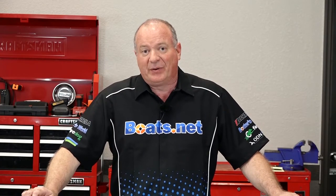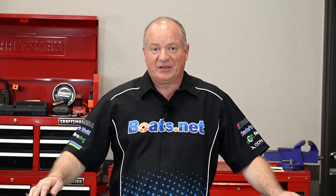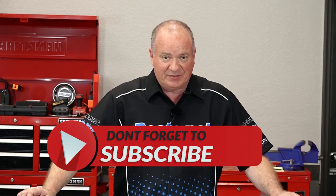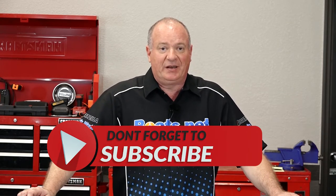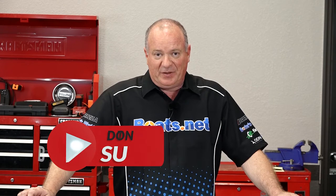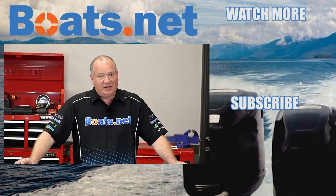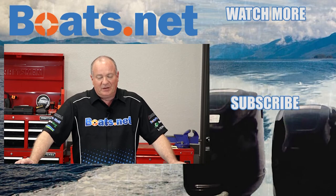I've got the cables that I need, so I'm about to go get to work. If you want to keep up with what I'm doing next, hit that subscribe button. Until the next time, we just want to say thanks for shopping here with us at Boats.net. If you have any questions or comments, leave them in the section below — I'll do my best to answer them. Until next time, thanks for watching. We will see you out on the water.